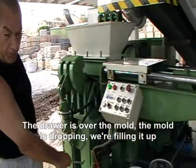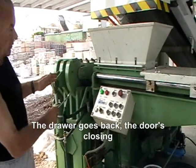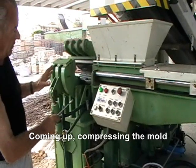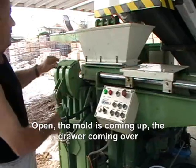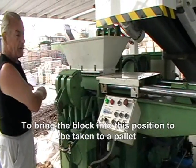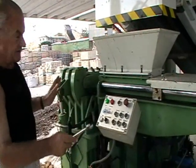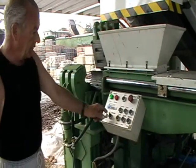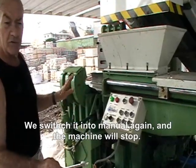The door is over the mold, the hole is open, and it's sitting. The door goes back, coming up and compressing. Open — compression stage — cross coming up, door coming over to bring the block to the end of the distance and to the front foot, then going back. We're now pushing into the manual position and the machine will start.